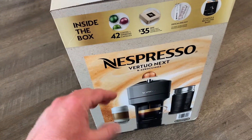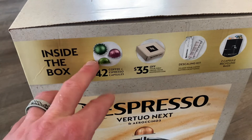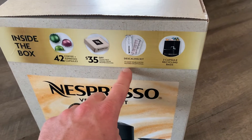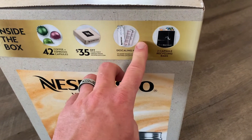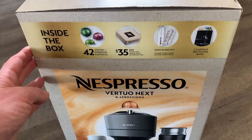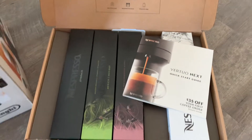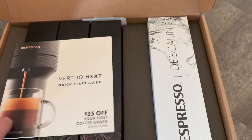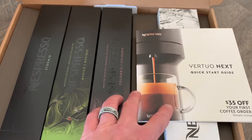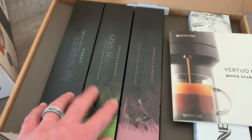What comes with this specific machine? Inside the box we're going to have 42 coffee pods. We also get a $35 off coupon for an espresso website. We've got a descaling kit, and we also have two capsules for the recycling bags where you can return the pods and get them recycled so they don't go into a landfill. Inside we also find our quick start guide and our descaling kit to keep handy for future cleaning, making sure everything's flowing perfectly.